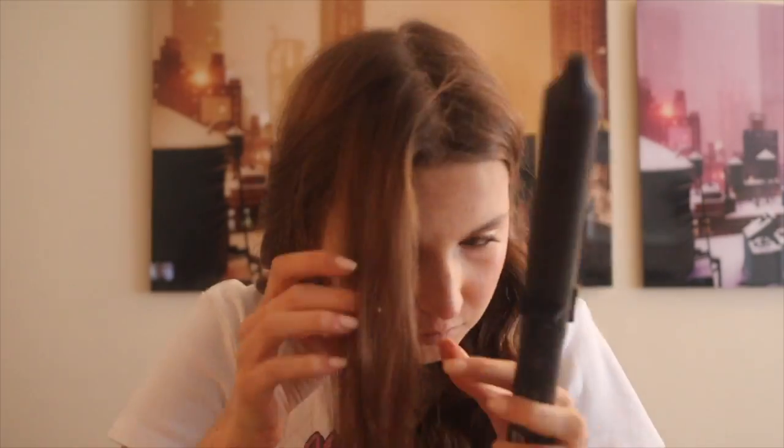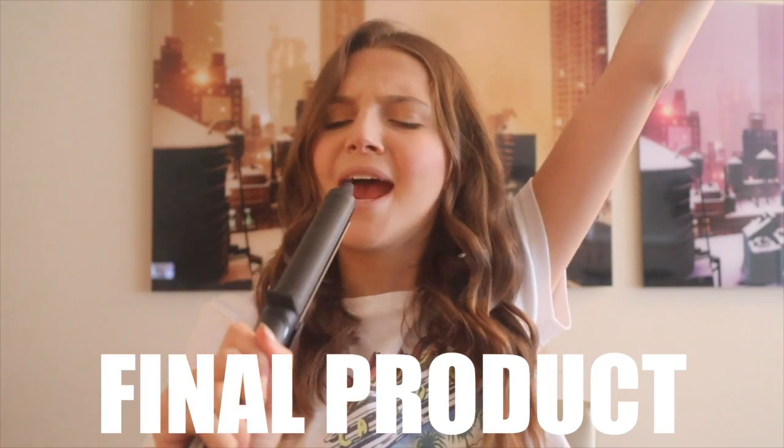Let go and you get the perfect little curl. This is what one side of my head looks like. Move the other side over and do the same thing. I'm going to do it quickly and then you'll see the final result — and oh yeah, baby, this is the final product of my hair!